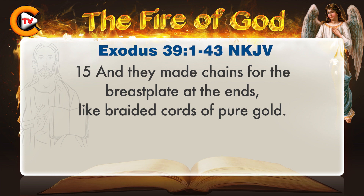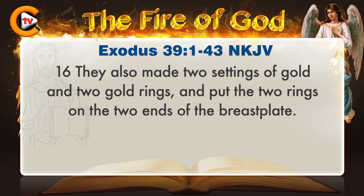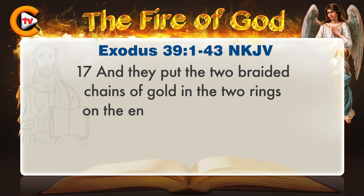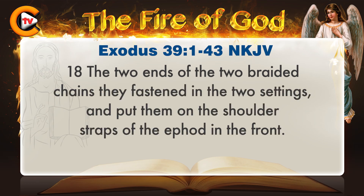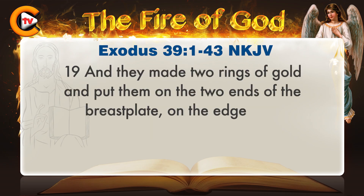They were enclosed in settings of gold in their mountings. There were twelve stones according to the names of the sons of Israel, engraved like a signet, each one with its own name, according to the twelve tribes. They made chains for the breastplate at the ends, like braided cords of pure gold. They also made two settings of gold and two gold rings, and put the two rings on the two ends of the breastplate. They put the two braided chains of gold in the two rings on the ends of the breastplate.